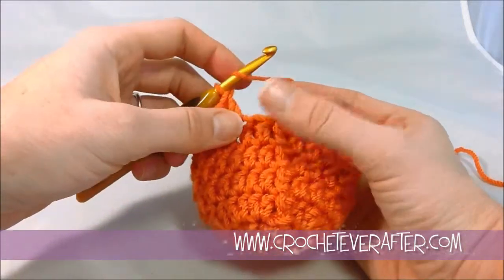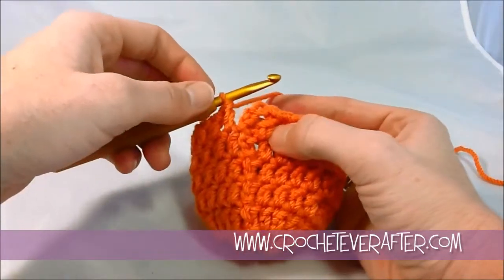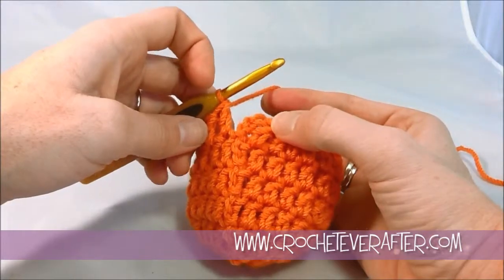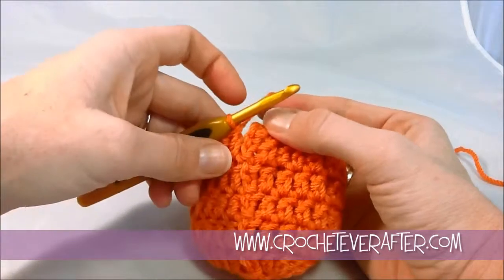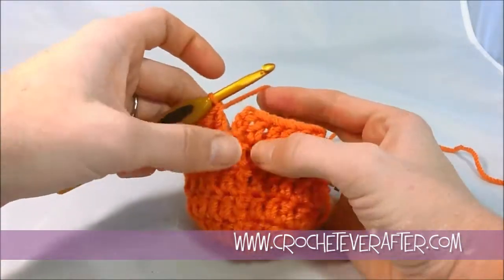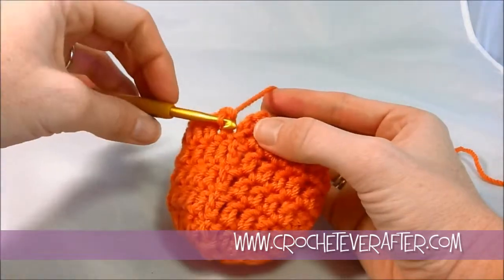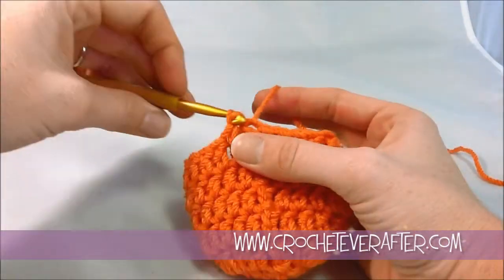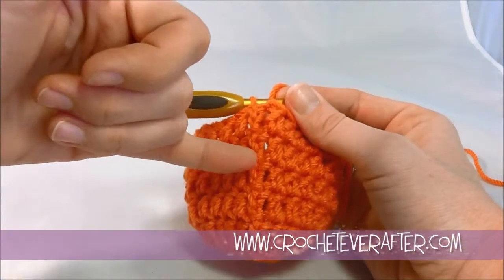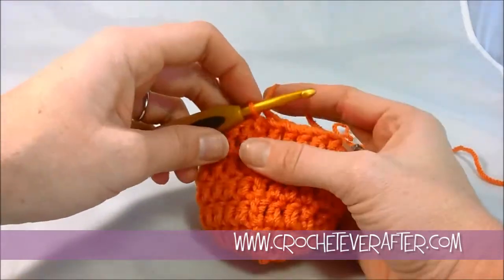I've got one stitch left here for my double crochet, so I'm going to go ahead and do that. Then I'm going to join my round at the top of my chain three. So this was my turning chain — technically turning chain. You're not turning because you're working in the round, but to get the proper height for all of your double crochets, you always want to chain three at the beginning of any row or round. I'm going to join at the top of my chain three — one, two, and three — and slip stitch that. The tighter you pull your slip stitch, the less noticeable it will be. If you leave it loose, it's going to stick out a lot. So just pull that tight and it'll make it less noticeable.